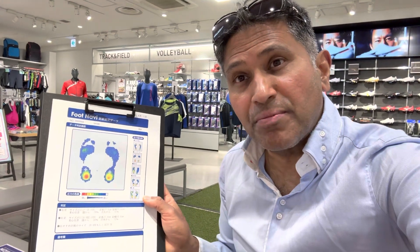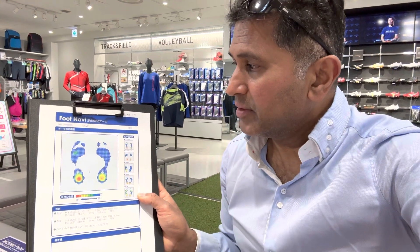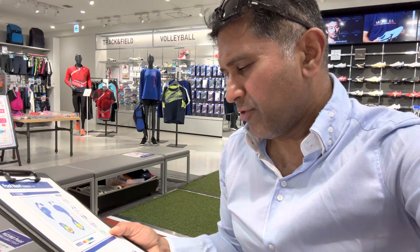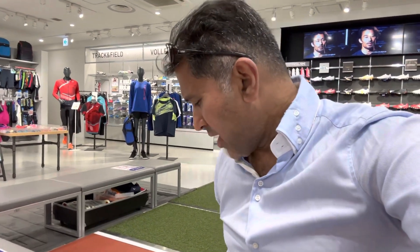The foot pressure — she said it's absolutely beautiful. The toes, the heel, the forefoot. So I'm going for it. The measurements come in at 27.8 cm, and with a wide width.